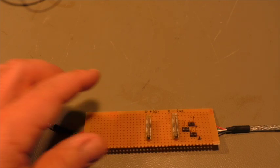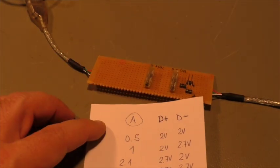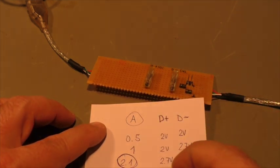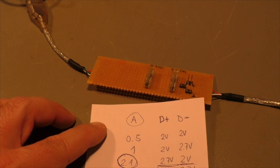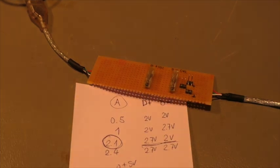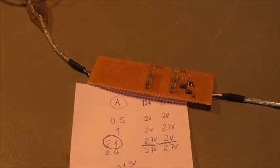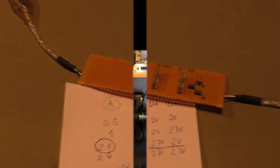I started to adjust and, guess what — the 2.1 amp setting works! Let me show you. You don't have to believe it — I will prove it.